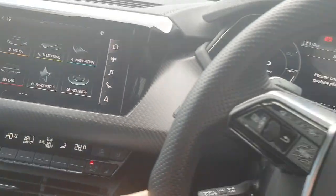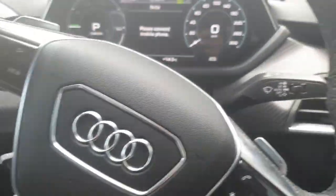We have absolutely beautiful detail on the dash — it's really easy on the eye, just stunning. We have the curved display with the fully digital instrument cluster.